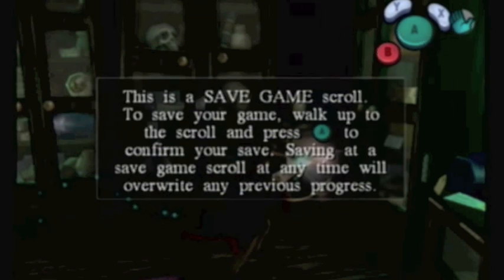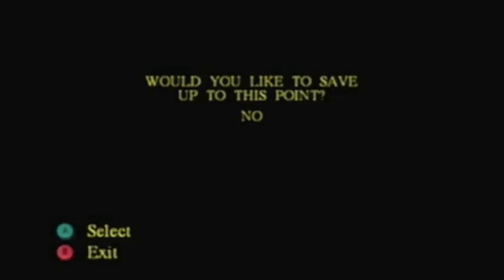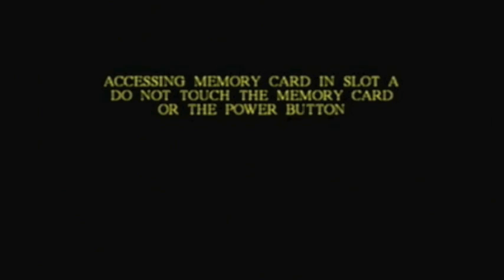That shiny scroll is a save game scroll. You need to walk up and save, because saving is a pretty important part of any game, unless you're planning on doing it all in one shot, non-stop. And for a game of this length, it's not really advised.